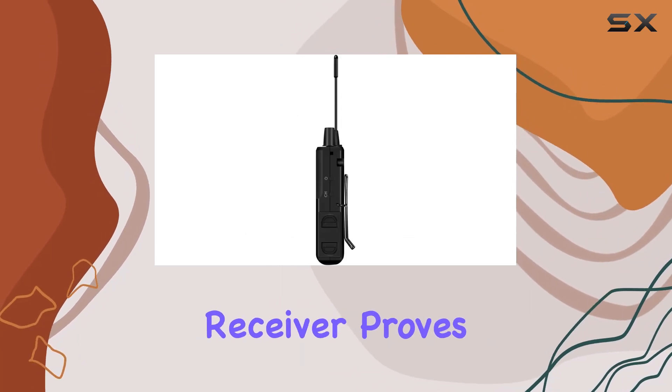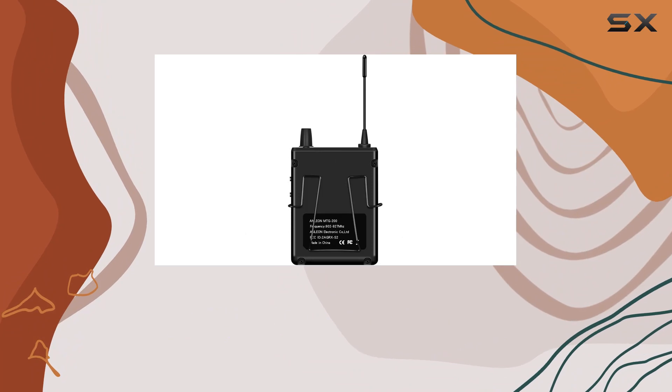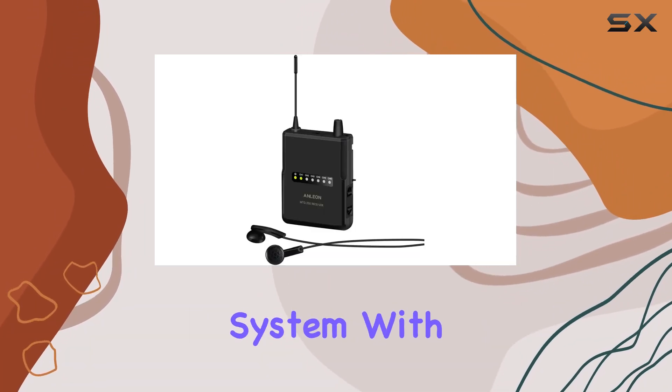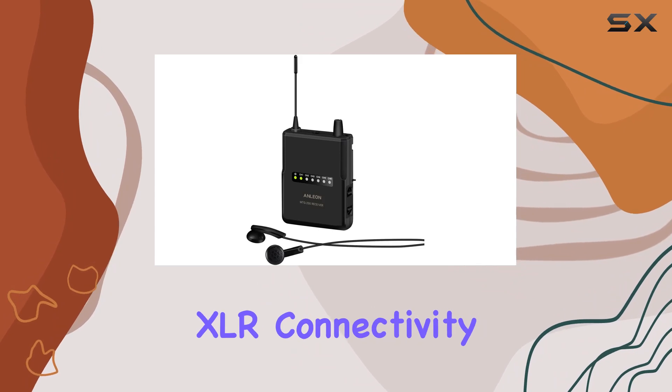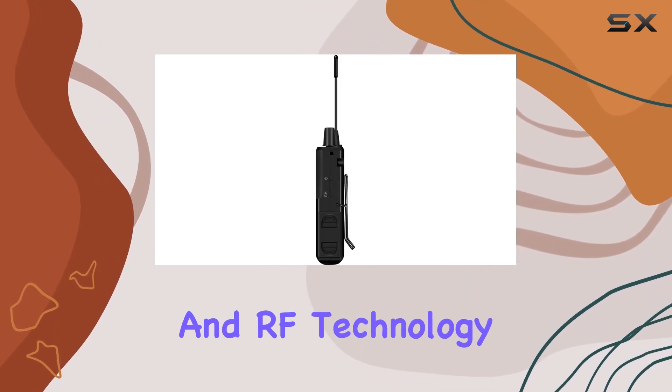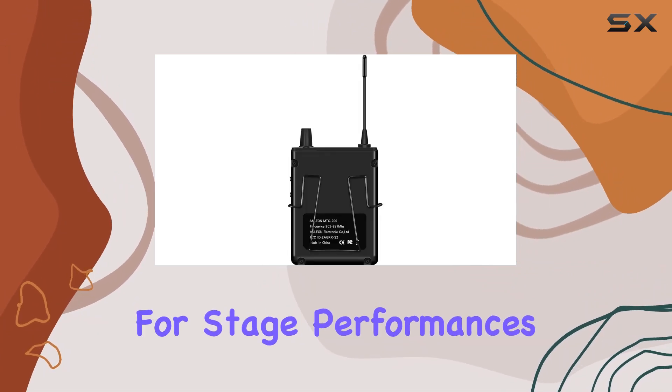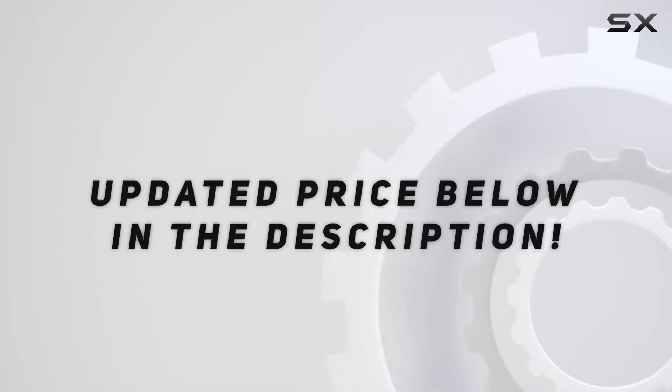In conclusion, the Enlian MTG200 receiver proves to be a reliable and high-quality option for musicians and performers seeking a wireless in-ear monitoring system. With its sleek design, XLR connectivity, and RF technology, it delivers on its promise of providing a seamless and crystal-clear audio experience for stage performances. Check out the video description for updated price.